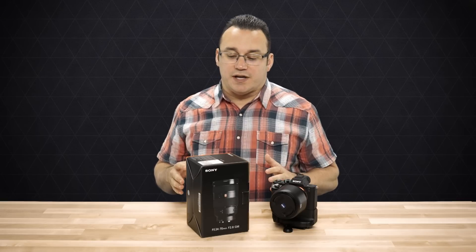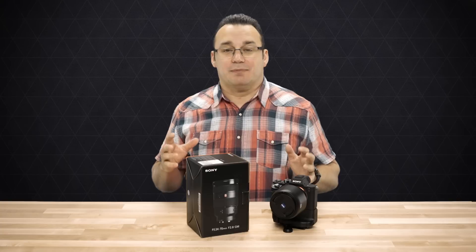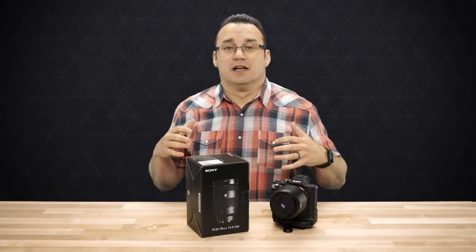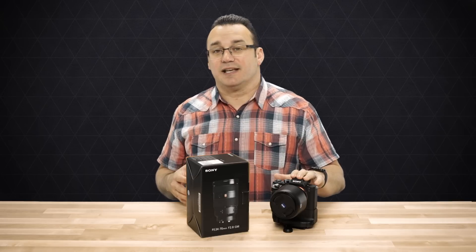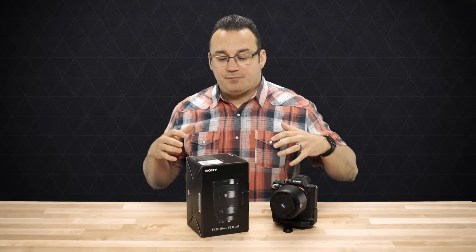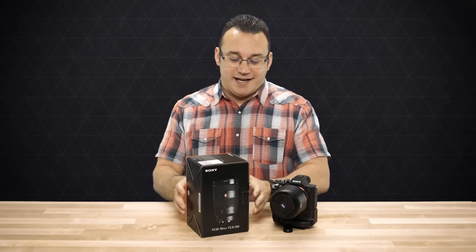So I was super excited when Sony came out and said they've got these new G Master series lenses, which are the top of the line lenses they're providing for the E-mount series cameras. And so I got really amped up, ordered one, and here it is.